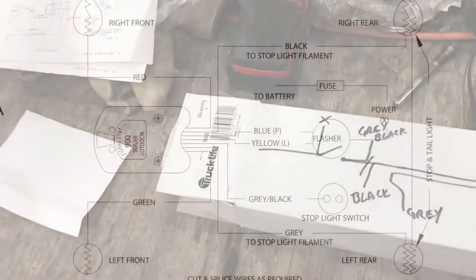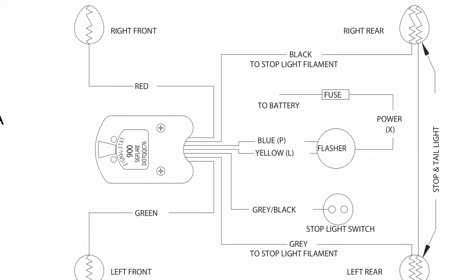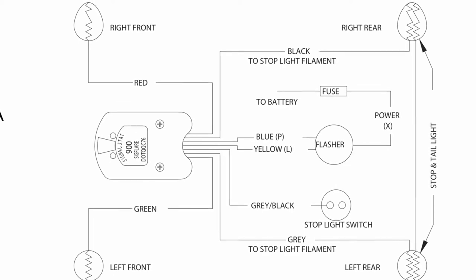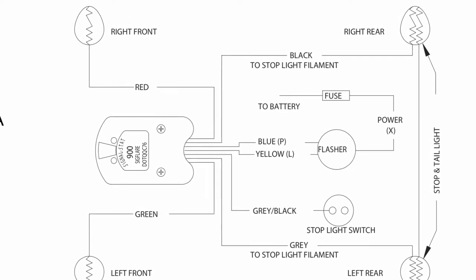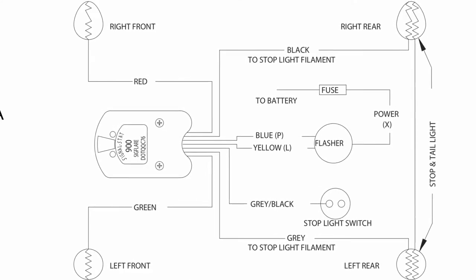So here's the wiring diagram I was talking about. It doesn't really show the whole picture — doesn't tell you what's going on with that stop switch, and that line running between the two tail lights is a little bit confusing.